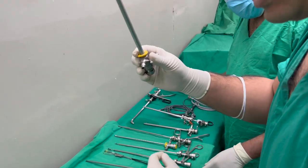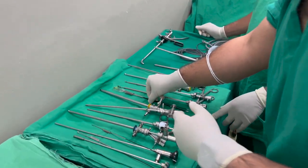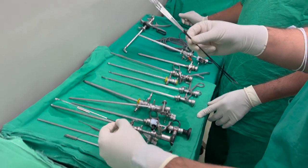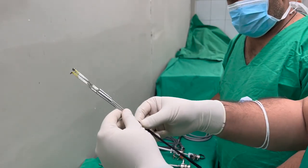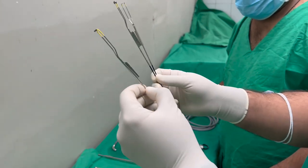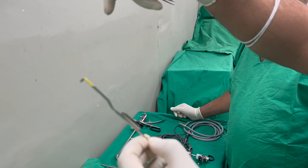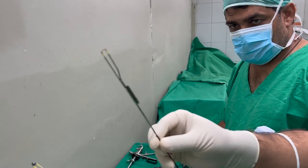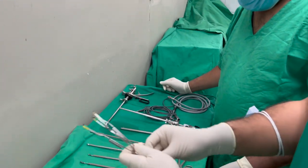We will be assembling this and showing you. These are other instruments — like we saw cold knives, these are the hot knives used with electrocautery. And this is a Collins knife — it looks like this, straight down. This is a rollerball for coagulation. And these are the resectoscope elements.